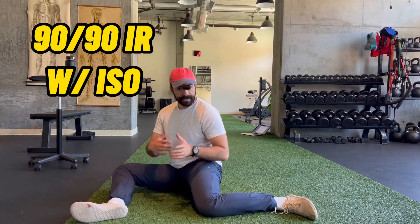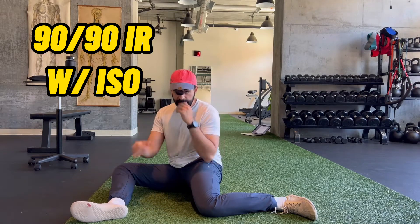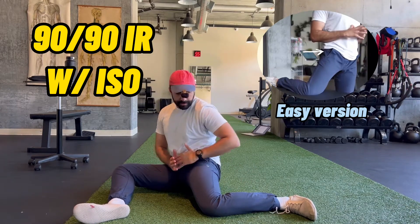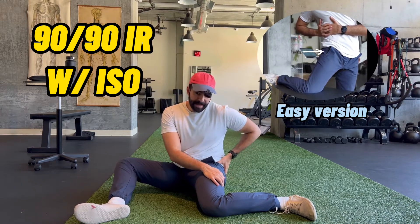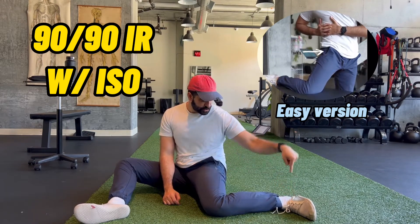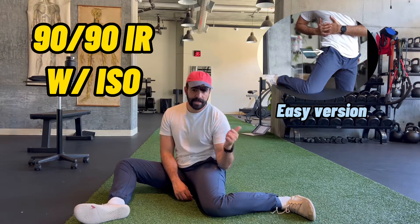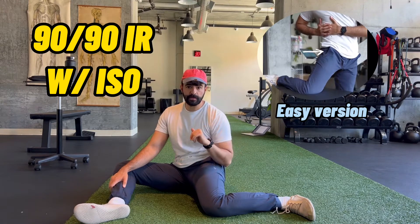The third mobility exercise is hip internal rotation. We're doing external and internal rotation of the hips, focusing on that rotation before anything else. Same 90-90 position, but now we focus on the back hip — lean and twist toward that back hip and you should feel a tight capsular joint stretch right in that backside. Hold for about a minute, then press your toe down into the ground, contract the muscles for a ten count. Make sure you do both sides. If this is hard, I've posted an easier version.